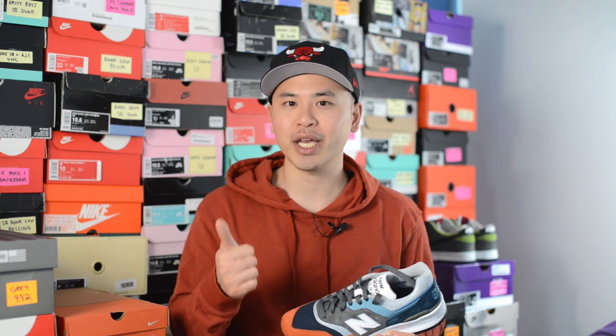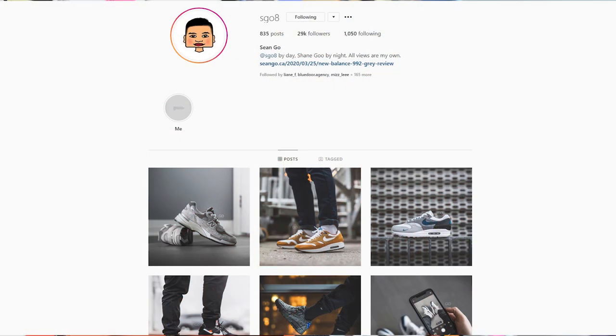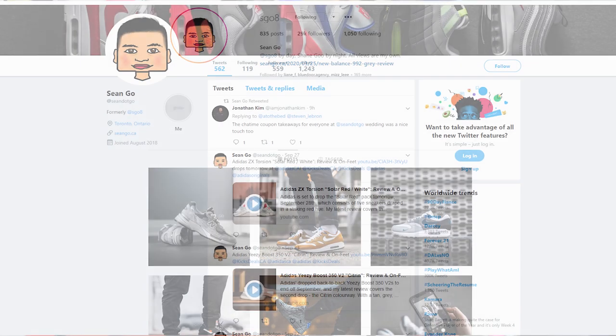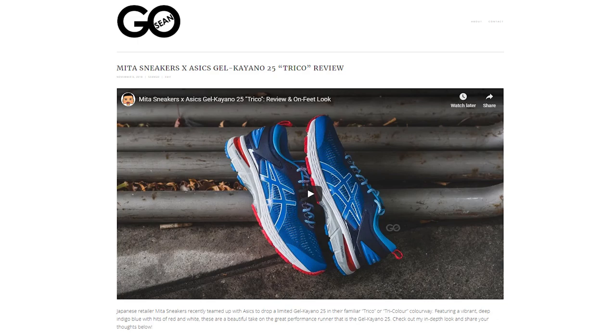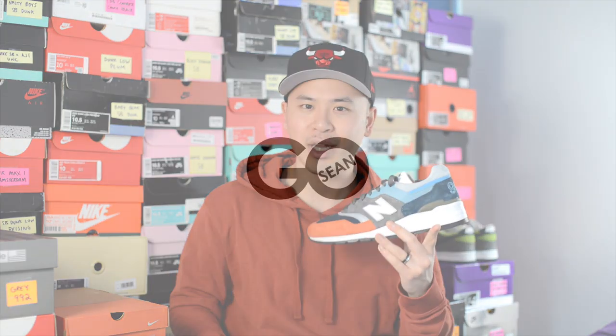If you guys like this video be sure to like, comment, and subscribe. Give me a follow on Instagram at sgo8, check out my Twitter at sean.go, and visit my website at seango.ca. Until next time, thank you guys so much for tuning in — hopefully you enjoyed watching this video and I'll catch you all in the next one.